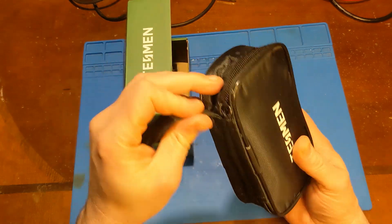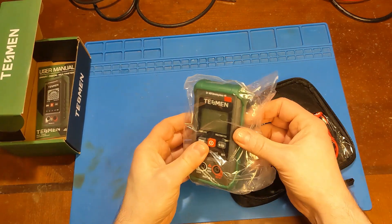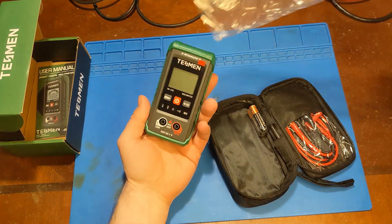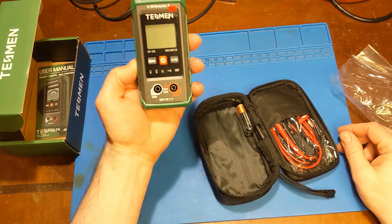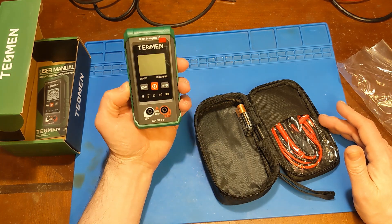This is like a beginner's multimeter — a multimeter for people who want a very simple, basic, inexpensive multimeter. It does not have current capabilities, but it will do the other important stuff: volts, ohms, continuity — the stuff you need most of the time.